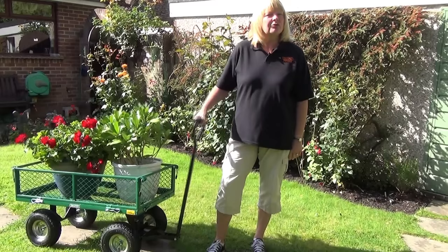Do you struggle trying to move heavy loads? Well, this Draper garden cart will make things much easier for you.